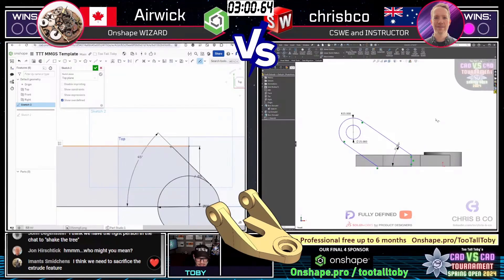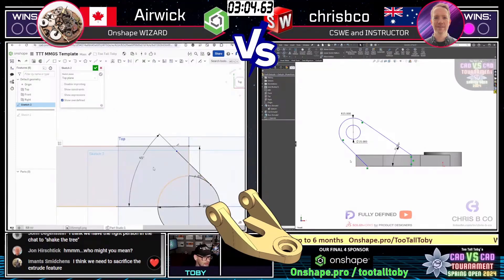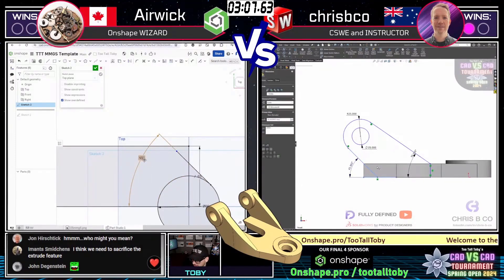Airwick is using a layout approach, kind of looking at the entire model from the top down, laying out where the different features are going to need to land.